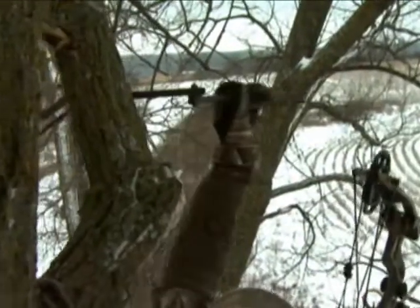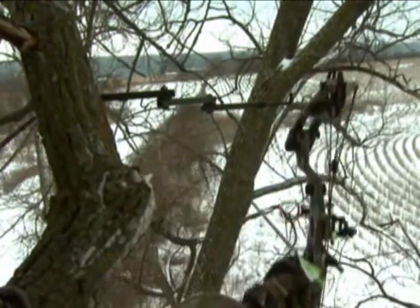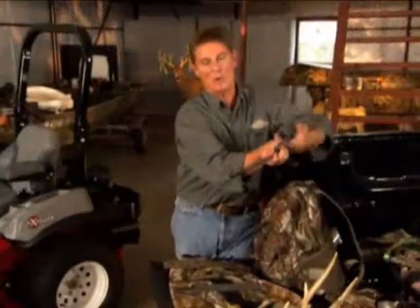Let's go to the longer Easy Hanger — the three-arm Easy Hanger. It puts the bow further out in front of you, gets the bow away from you. You can look all around and don't have to reach back for it.